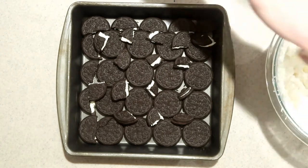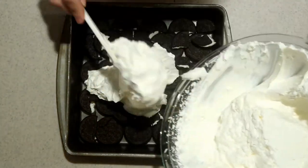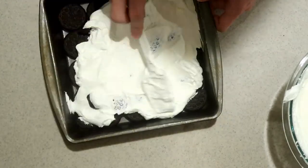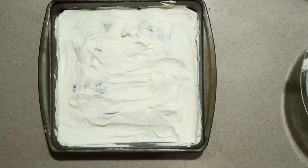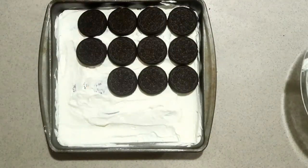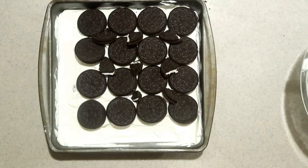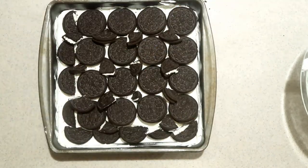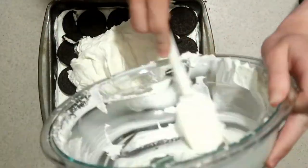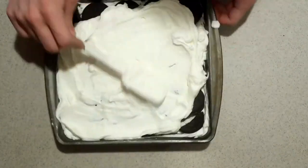Then add about half of the whipped cream on top and spread it out until it's even. Then add another layer of Oreos on top, again breaking some up to fill in the gaps. Then add the rest of the whipped cream on top and spread it out until it's even.